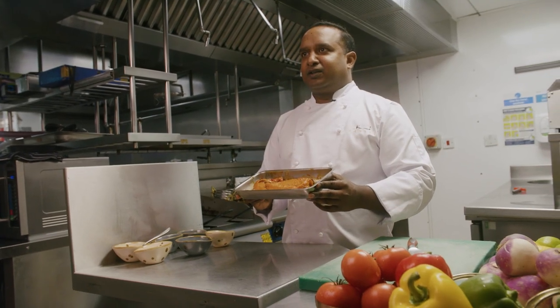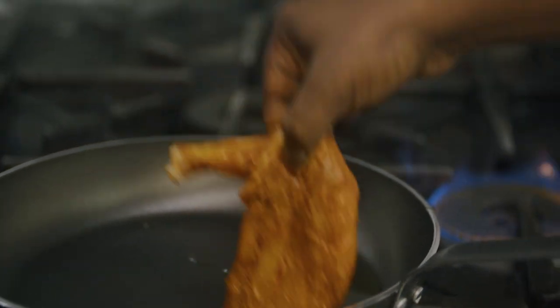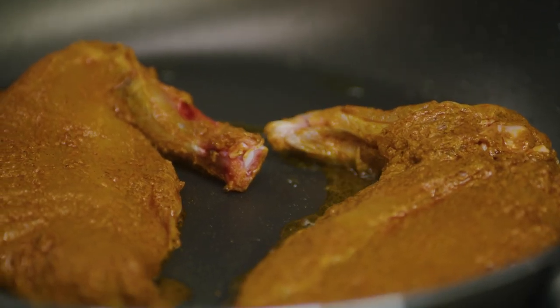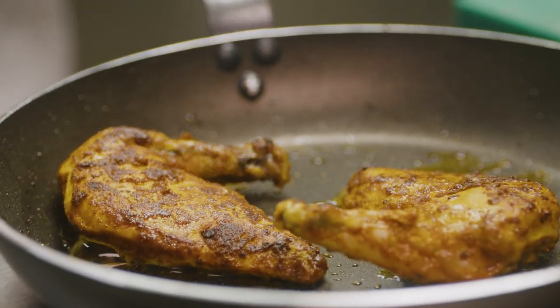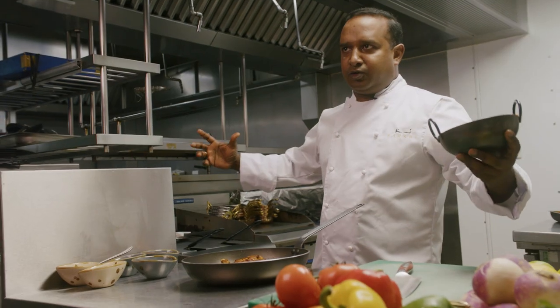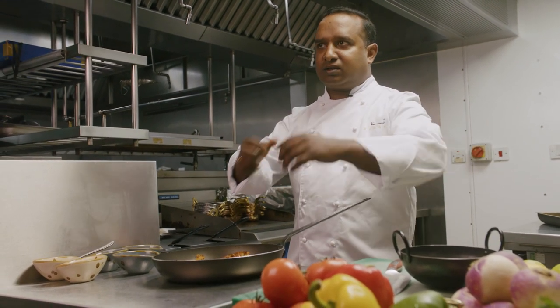Now we're going to pan-sear the guineafowl. I'm just taking it to the hot pan. We'll get a nice color — a nice and brown color. I'm going to leave it to rest, then cut it into strips and toss it with the sauce. Kadai means it's a huge size pot like this, and around 10 to 20 kilos of chicken or lamb tossed with onion, tomatoes, and spice powders. While the guineafowl is resting, we are going to make the sauce now.